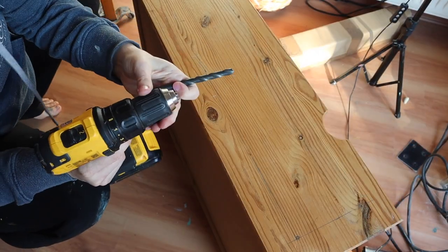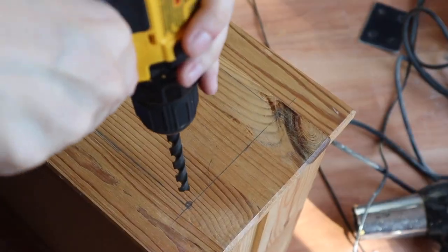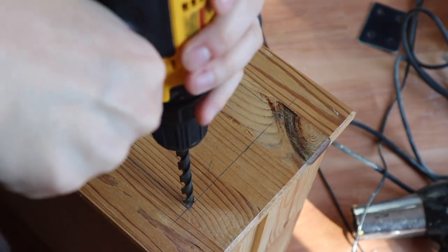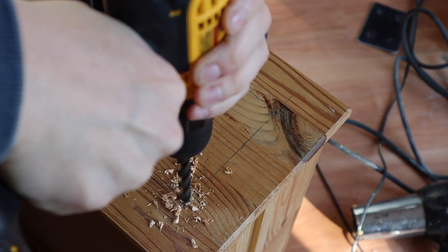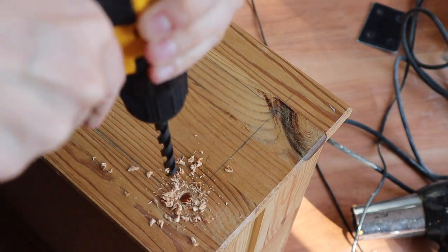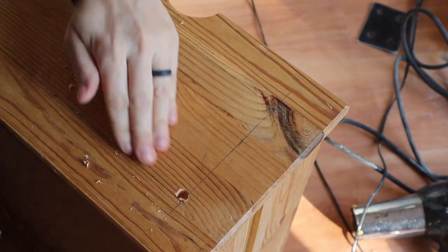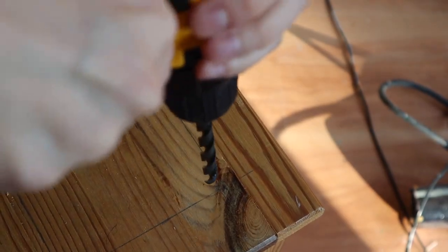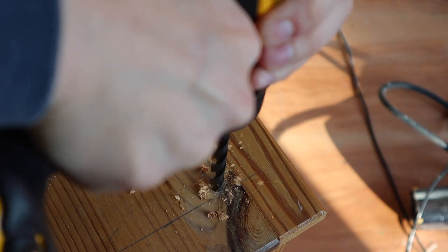Once you have everything marked off with your pencil, get your drill out. I am going to drill the inside of the corners of each corner. I made little circles so I can visually see them, and I'm going to drill a hole in each of those corners inside of the marks. That way I'll be able to put my jigsaw blade into that hole and that will help me start the cut.